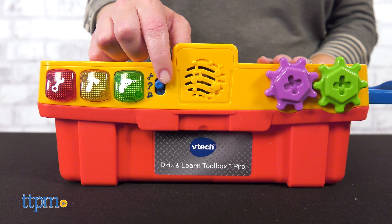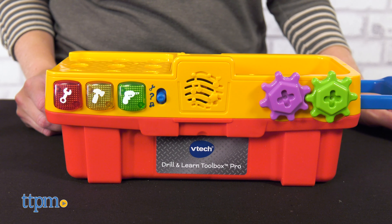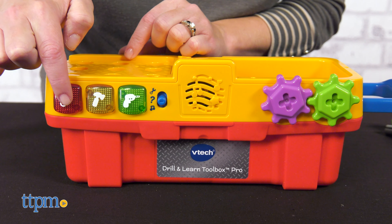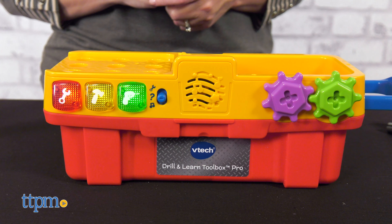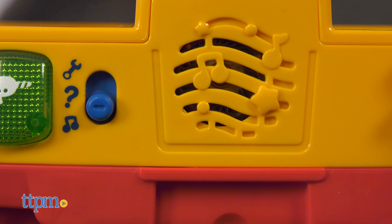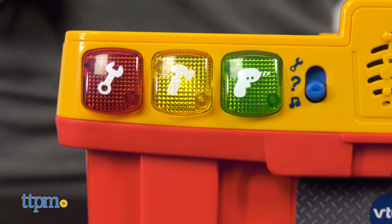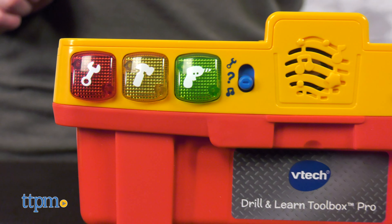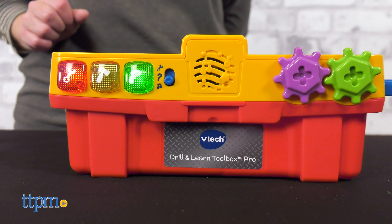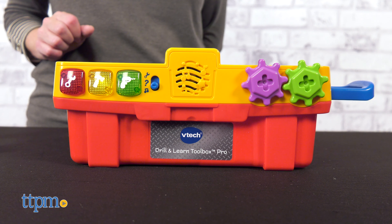The second mode is challenge mode, where the toolbox asks kids a question like 'Find the button that is red,' and kids answer using the tools or pressing the tool buttons. In music mode, press the tool buttons or insert a project card to hear songs about tools, numbers, and objects — for example, 'Hammers and nails go together like shells on snails, or water and whales, or colors on peacock tails.'